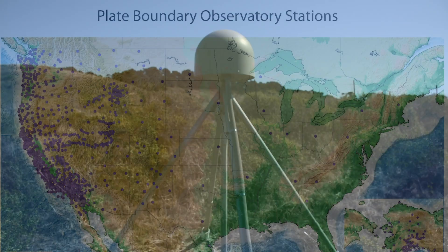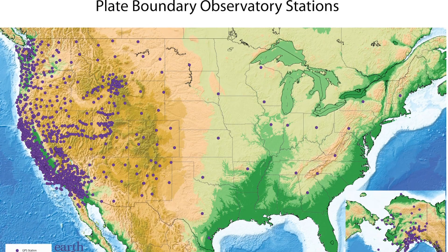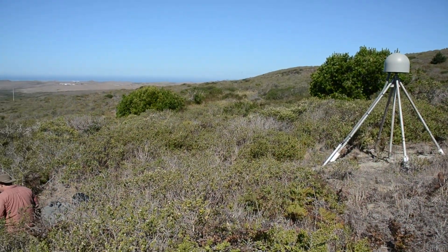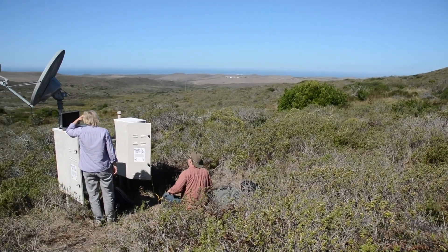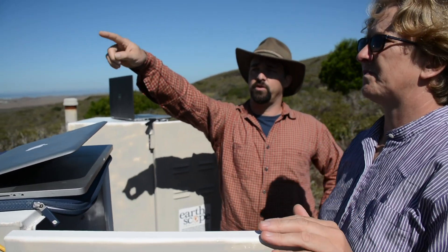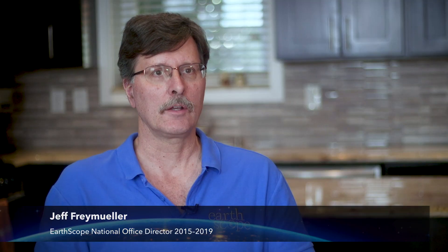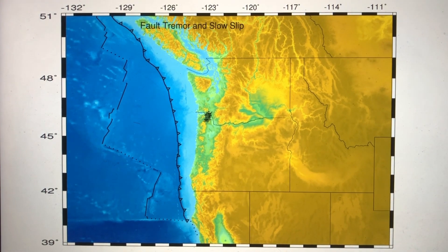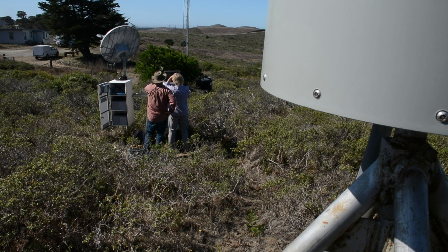PBO, or Plate Boundary Observatory, is a network of over a thousand really sensitive GPS antennas that are mounted to bedrock throughout the United States. The Plate Boundary Observatory is a geodetic network using high-precision GPS instruments to measure the active deformation of the continent. That would include tectonics, plate tectonic deformation, and earthquakes. It turns out there are also other kinds of slip that happen on faults — earthquakes are fast slip, but there are also these kinds of slow slip, and we can measure that with the Plate Boundary Observatory.